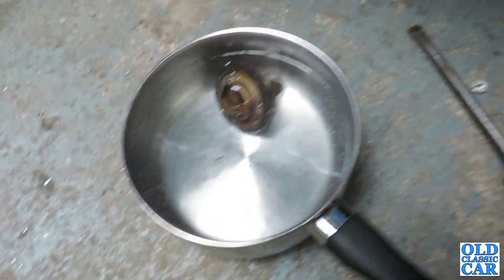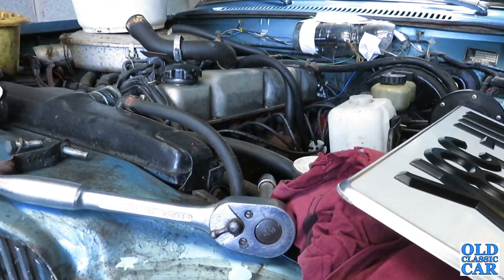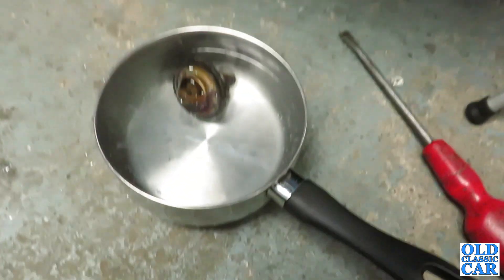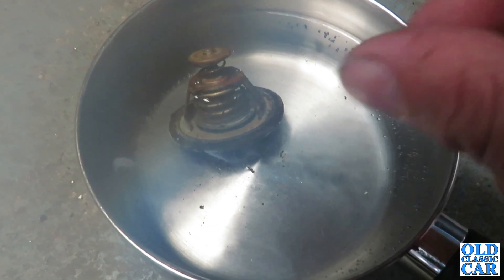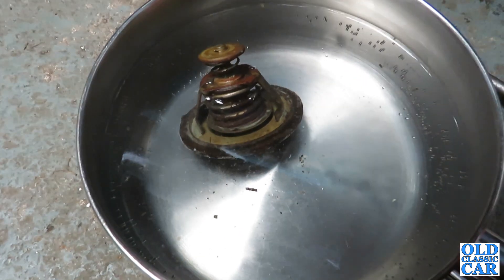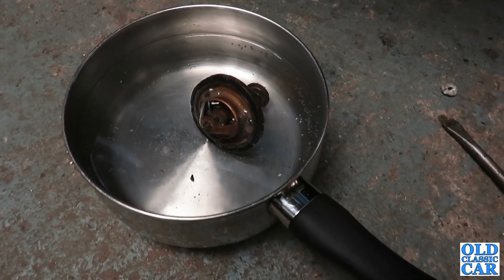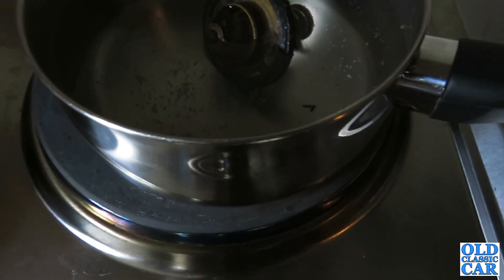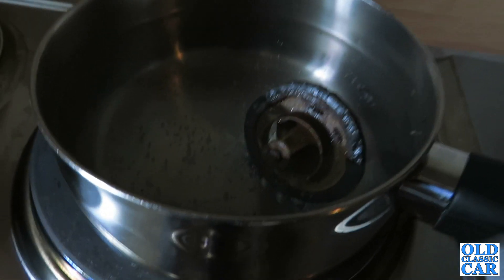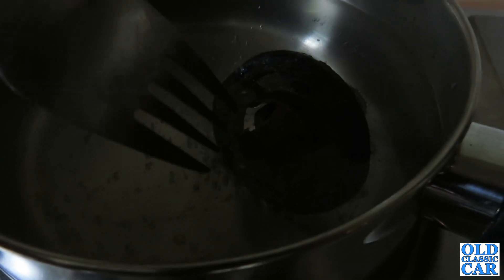I've brought the water up pretty warm. Let's just see if she opens up. Especially being quite a big engine - three litres - you want the cooling system to be as tip-top as it can be. It appears to be opening. Obviously, this test without a thermometer doesn't confirm at what temperature it opens, but at least it proves it will open and close. I've brought it back inside and I'm bringing it back up to the boil just to make sure it fully opens and closes. You can just see that gap there where the coolant will pass through when the thermostat's in the car.